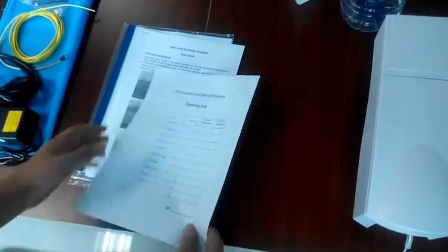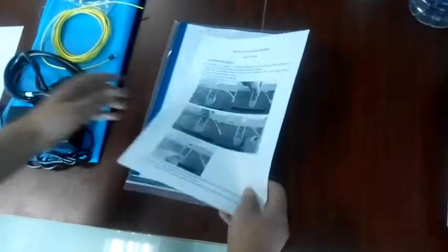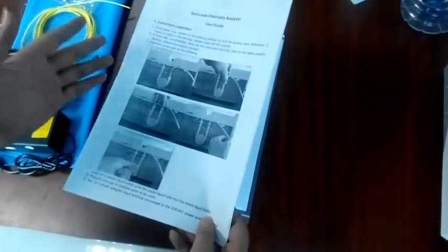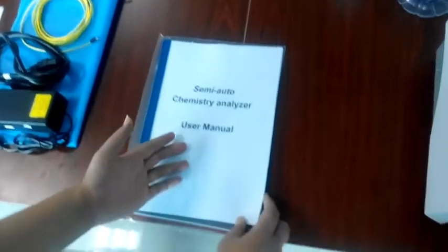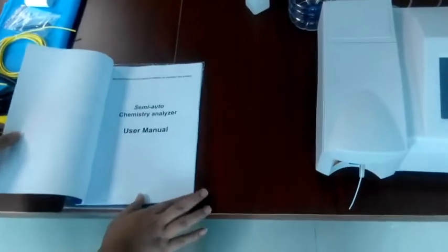There are three documents here. The first document is the packing list — from here you will see all the spare parts. The second document is the user guide, which introduces how to install and how to test using this machine. The last document is the user manual, which contains detailed information and answers to questions you may encounter during testing.